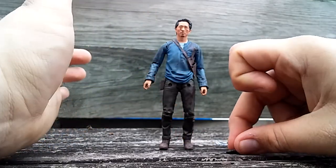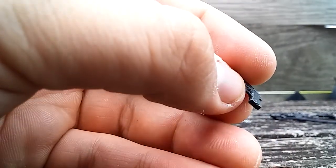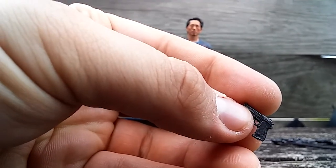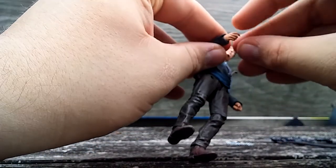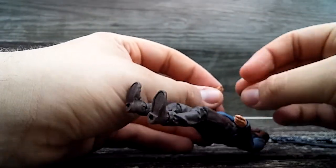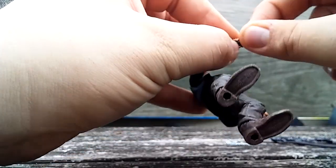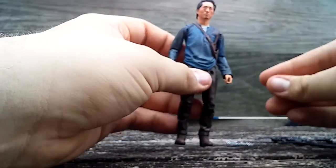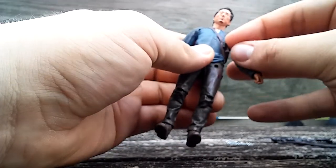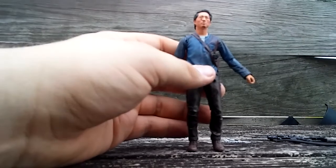Glenn also comes with a handgun. A lot of people complained saying it should be silver because it's Merle's gun. It's been so long since Merle was in the show I don't really remember, but I'll take their word for it. To me it's just a pistol — a gun's a gun. He holds it fine in his hand, though it's at a bit of an angle due to the wrist articulation. You can put it in the holster but the strap still won't really close, which is a pain. It does hold in there though, so it does its job.